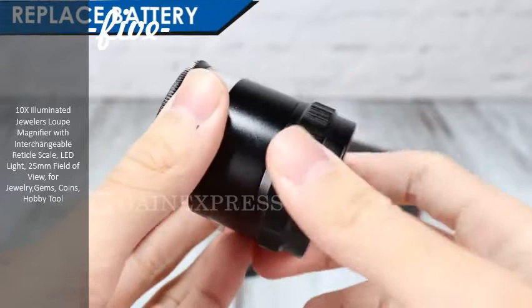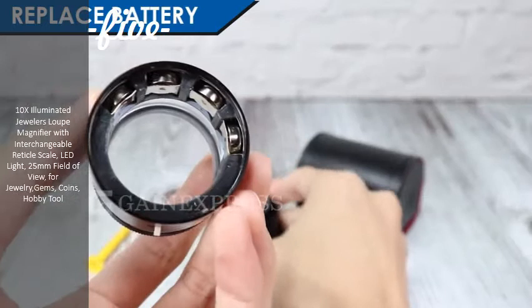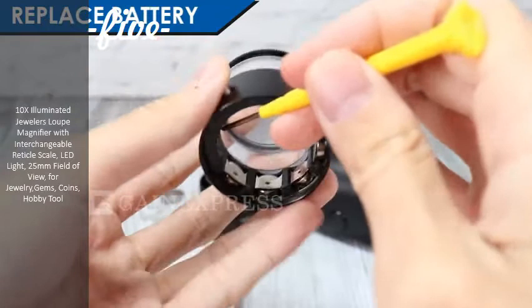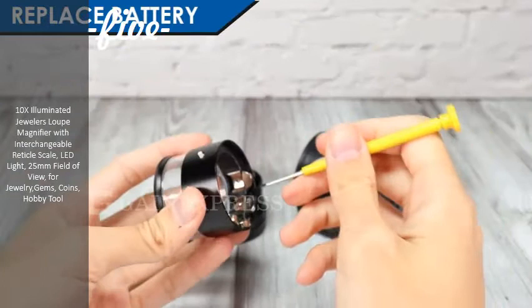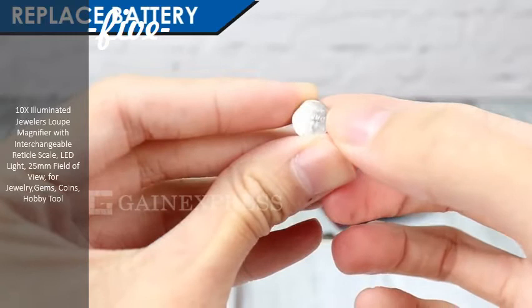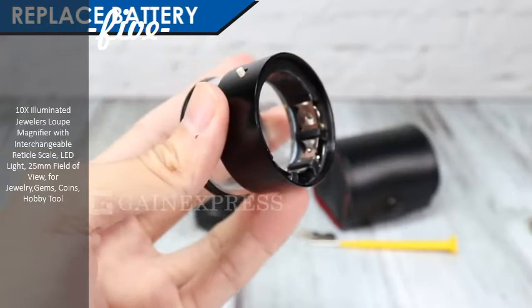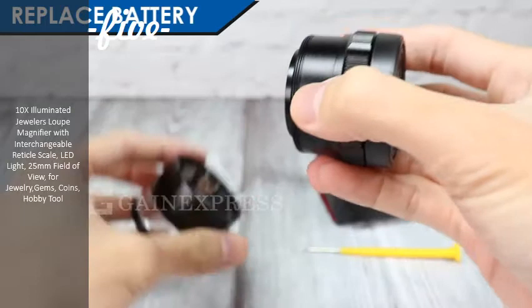To replace the battery, rotate the focus knob to open the battery compartment. It is powered by 4 button batteries. To remove them, use a mini screwdriver or any stick to push out the batteries. Look for the positive symbol on the battery and insert it correctly. Then place back the focus knob.